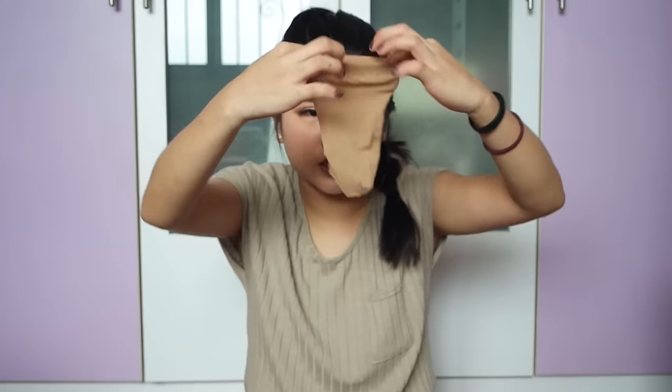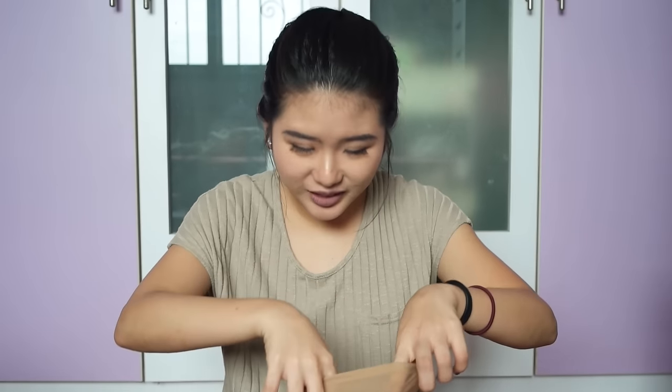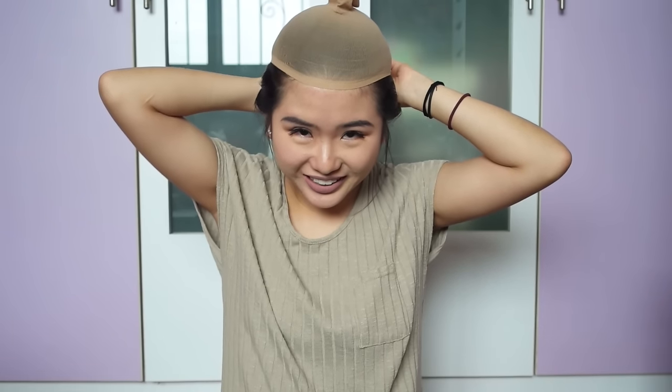Just doing a very simple French braid. It looks like a giant sock, which is pretty funny. Wait, am I putting it on the right way? Oh no! I don't know how to do this — how do y'all do this? Pulling all the foundation off my face.